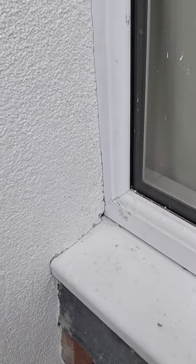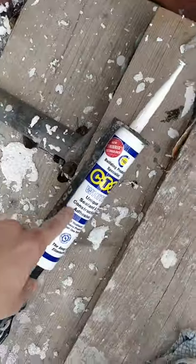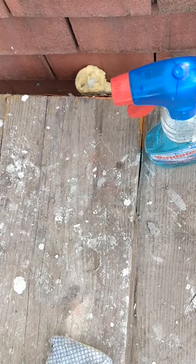Just need to put the bead of CT1 up in this window edge here, just where the silicone render meets the window. Quick tip for you: never apply silicone or CT1 without windolene or window cleaner nearby. I'll show you why.